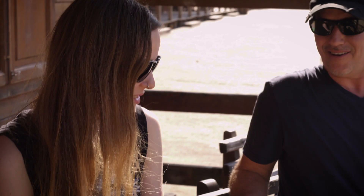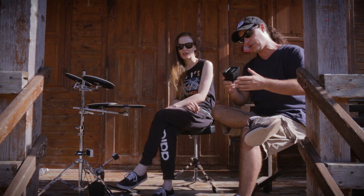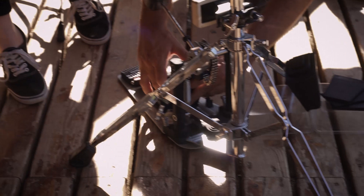Hello everybody, I'm Derek Roddy and I'm here with Anika Niles. Say hello Anika. Hi. We're kind of doing this campaign to get drummers' first reactions to this foot training device. So we're basically going to start with the first level and I want you to just kind of tell me what you feel when you start playing.